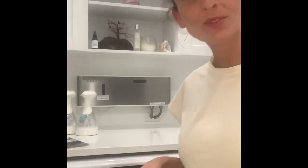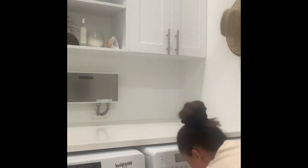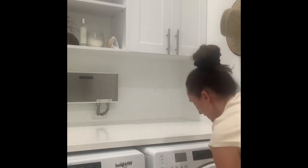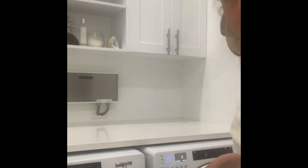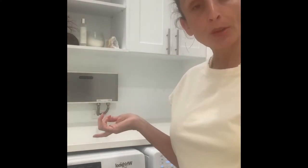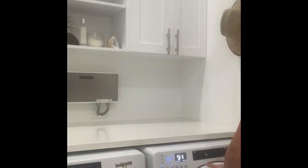First and foremost, since I have a load of clothes to do, I'm going to load my machine with some towels, some swim trunks, some bathing suits. The O3 Waterworks laundry system requires cold water — you can use warm water if you prefer, but cold water is what they suggest. I'm already set on regular cold and extra rinse.